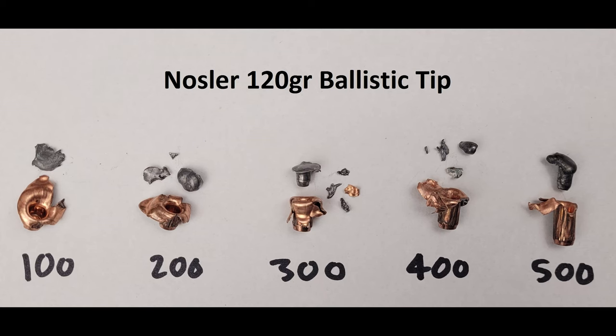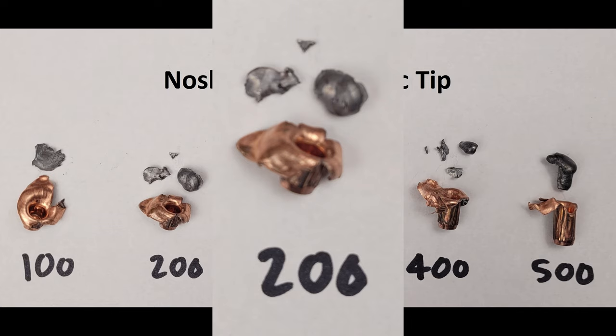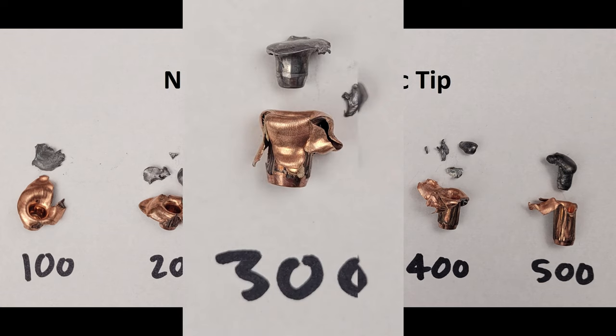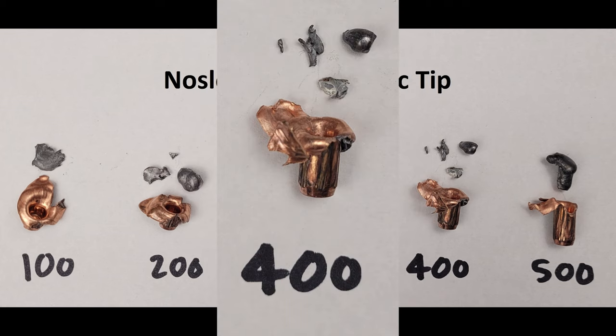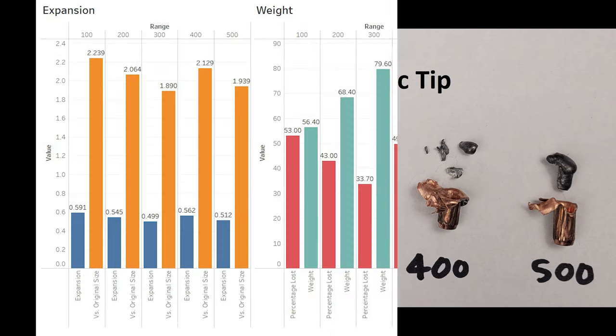Now the shooting is complete, let's take a look at our results. What we've got going on here is in line with prior testing. At all ranges fired we've got separation of the core and jacket, with some ranges also incorporating significant fragmentation. At 100, the jacket peeled back well over halfway down the shank, and what we could find of the core lost significant weight and pancaked. At 200, the jacket performed almost the same; we found a few more chunks of the core and the largest piece retained a bit more weight. This trend continues at 300, with expansion ending higher up the shank and the core retaining more weight.